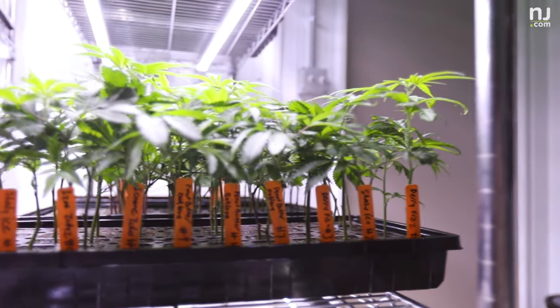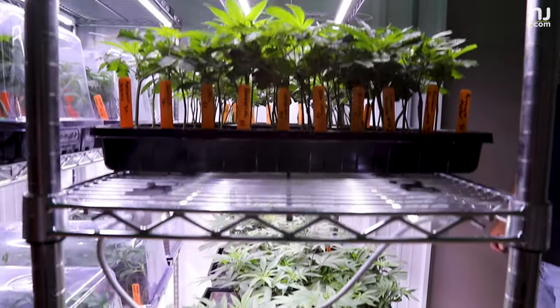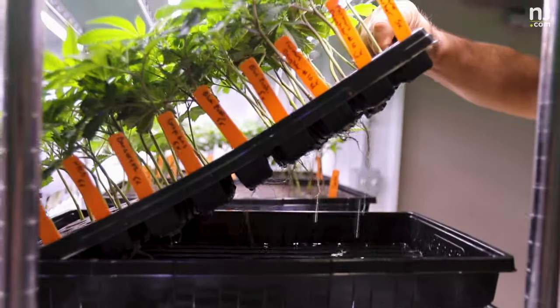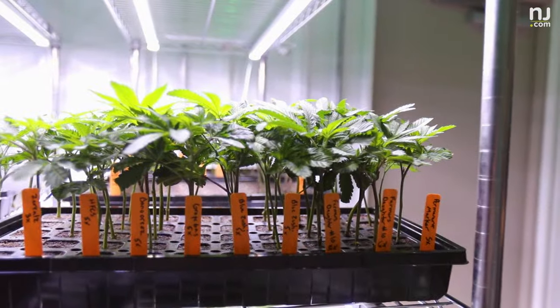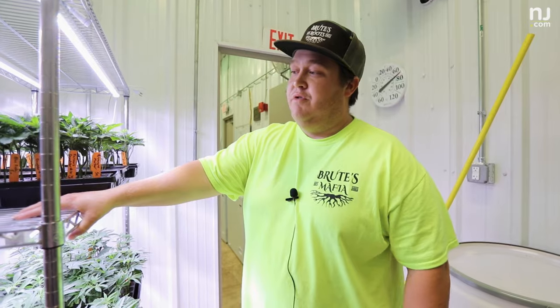We're currently sitting in the propagation room here at Brood's Roots. We are in the process of doing probably a 40 cultivar phenohunt, about 10 to 15 different phenotypes of each cultivar. We are also currently building up our mom stock to come online within the next two weeks, so that we can be prepared to take production cuts for 2024 flower room operational release.